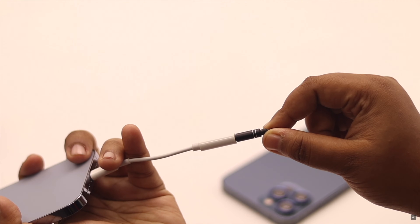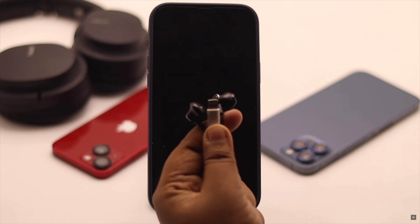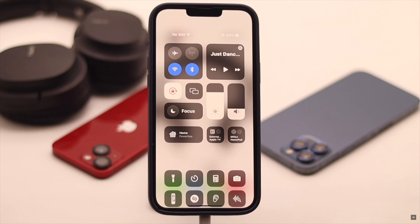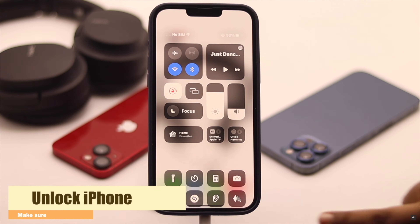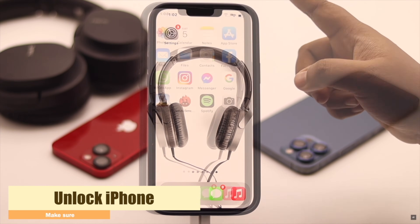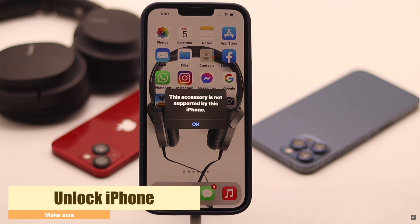If it is not connected properly, it won't work with your iPhone. If the port is cleaned and the headphone is working but the iPhone is not detecting the headphones, make sure your iPhone is unlocked. Sometimes when the screen is locked, iPhone does not accept USB accessories.